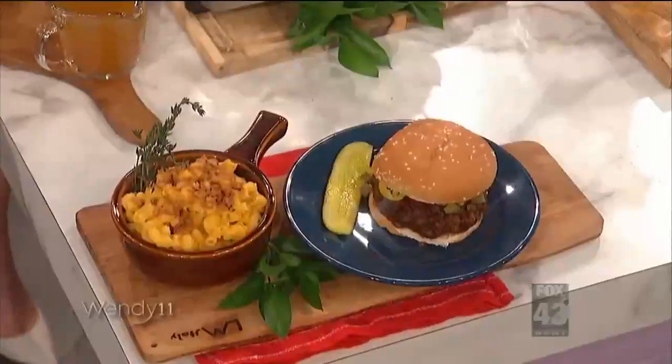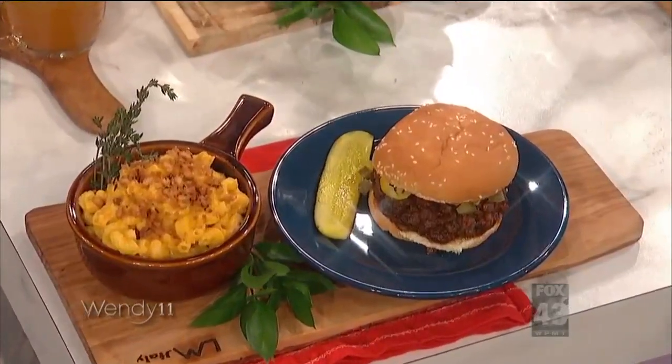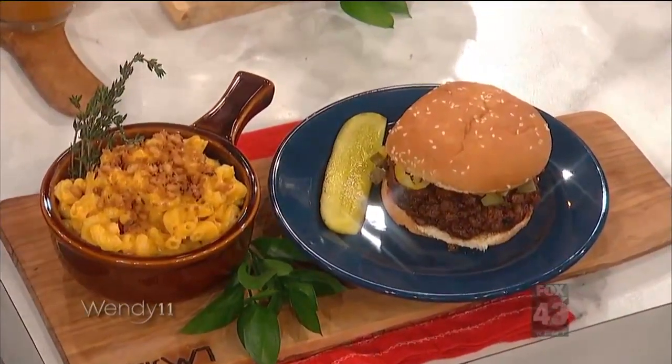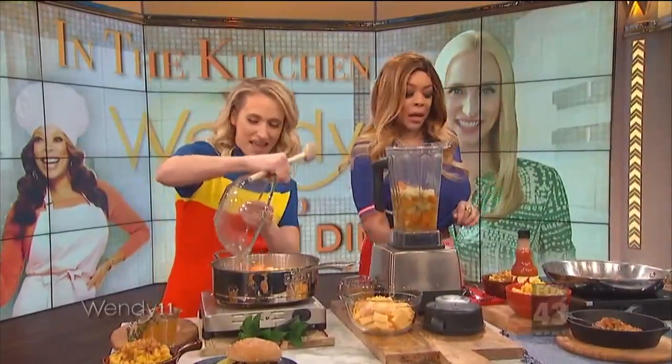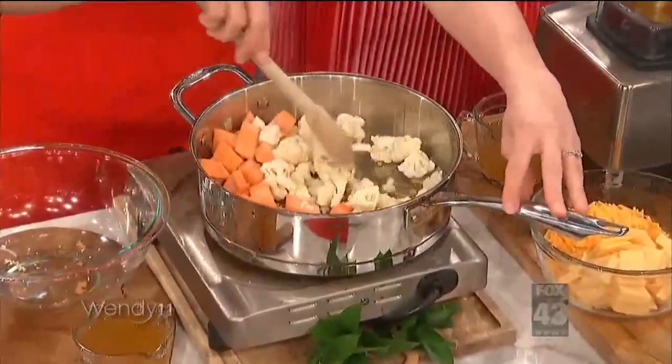I see cauliflower. What's that? So we're gonna start with a cauliflower mac and cheese. This has got cauliflower and sweet potato actually. And then a mushroom and beef sloppy joe. I'm gonna start over here if you want. Basically I'm just adding to some onions and garlic, sweet potato and cauliflower.